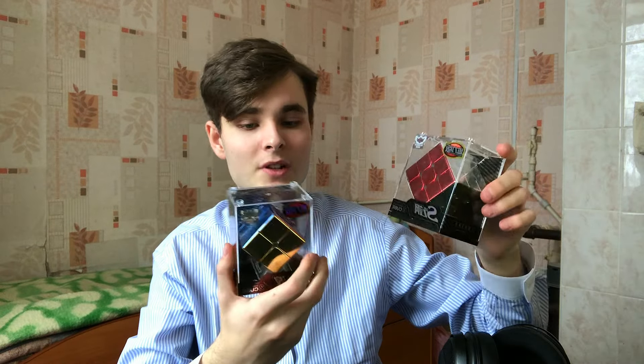Hey there, it's Tango Cube. This is the first video of my channel. Today I'm going to do a review of metal Rubik's cubes.